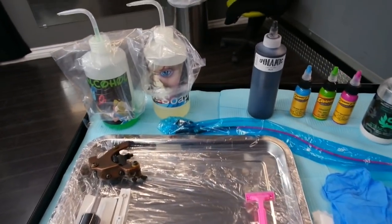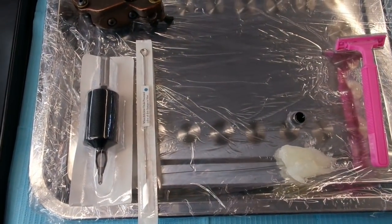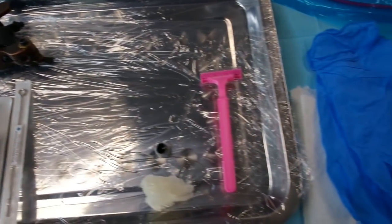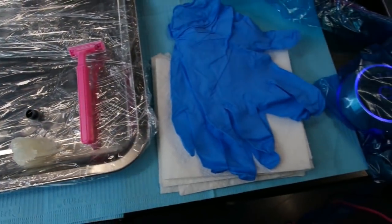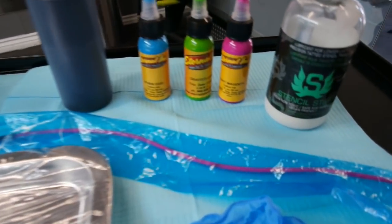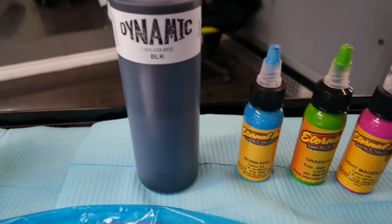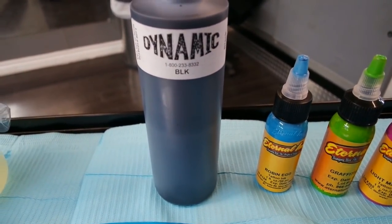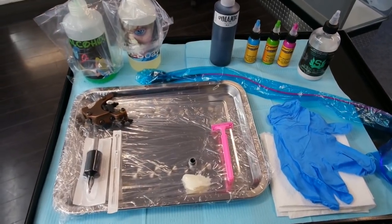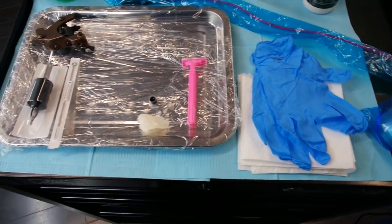Every artist's setup is different — this is just a basic idea of what it should look like. There should be a brand new needle, a brand new tube. If your artist uses stainless steel tubes, that's just their preference, but everything should be basically wrapped in plastic — very clean, neat, and organized. Just like when you go to a doctor, you would not want everything to be dirty and disorganized. Don't be afraid to ask your tattoo artist questions if you want to know how everything works.